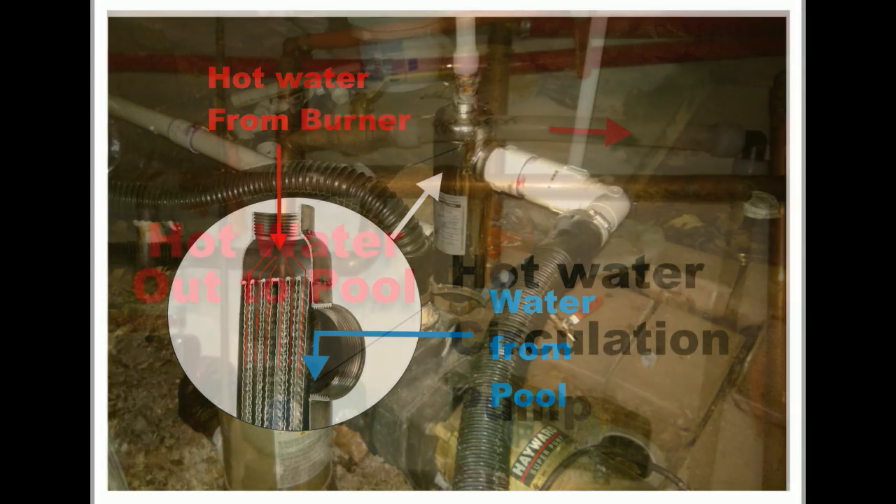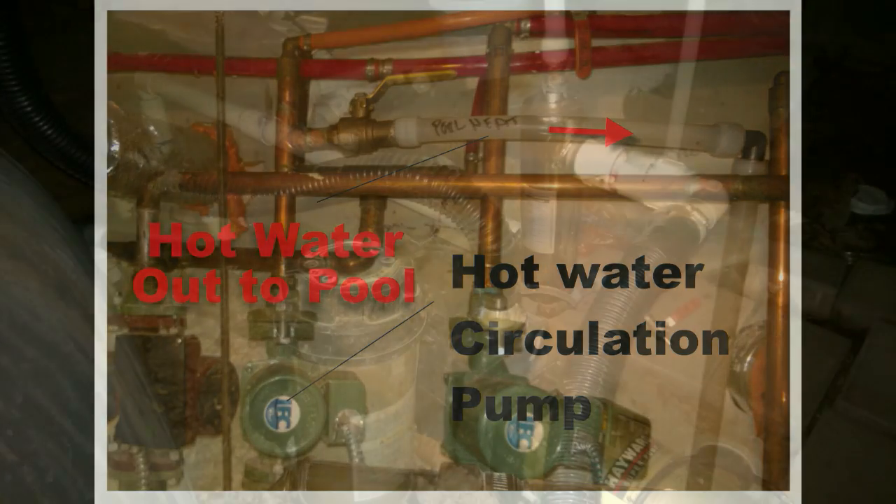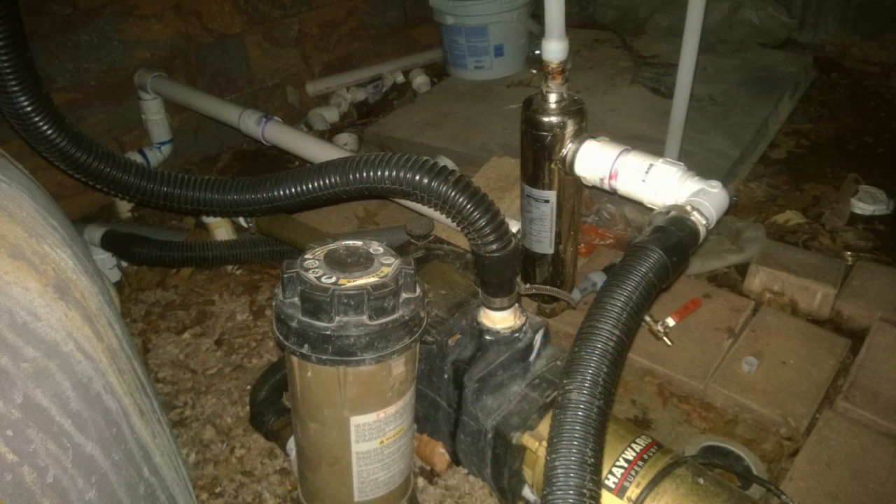Heat is exchanged and that warmed water goes back into the pool. We use a separate hot water circulator pump, which was installed by a plumber. We then pump hot water, which is circulated through that pump, out of the heat exchanger through PEX tubing.